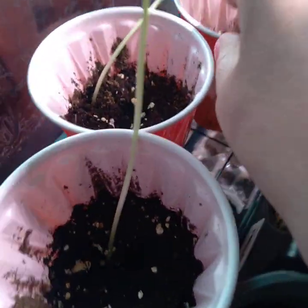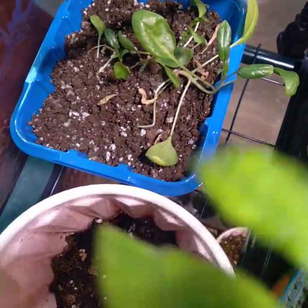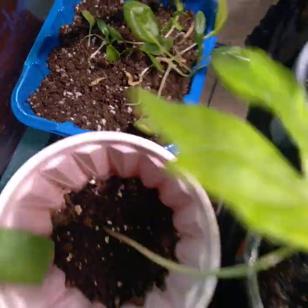I have my Armenian cucumbers here - I have three of those. And the spinach back there is slow but it looks very healthy, it's doing great.